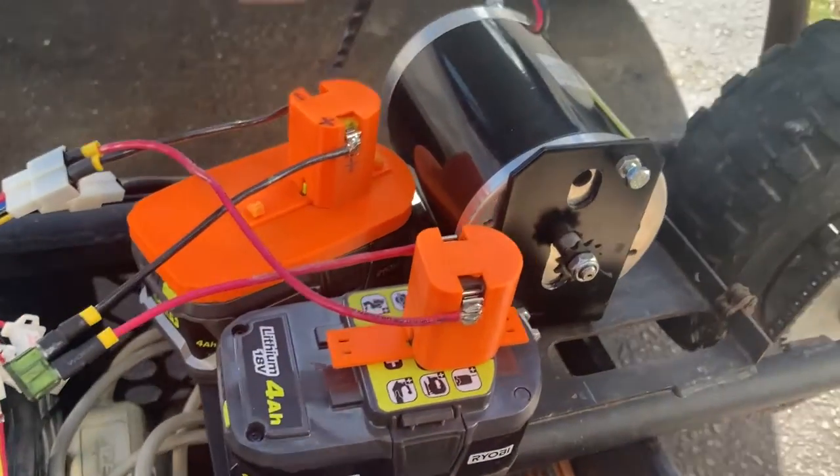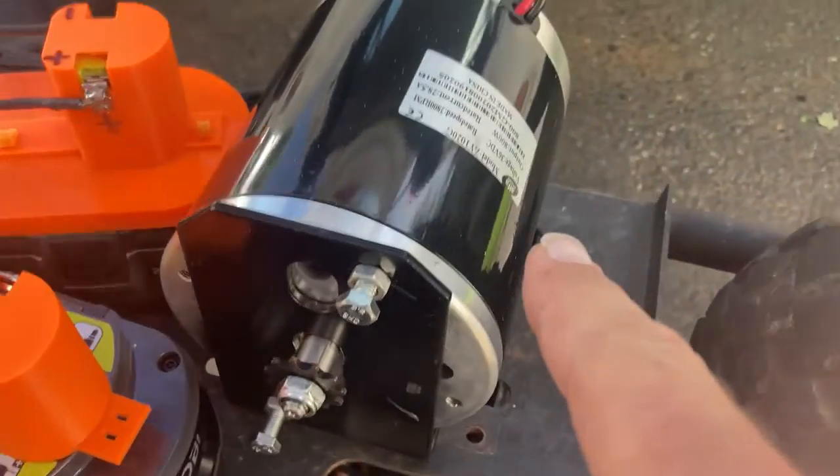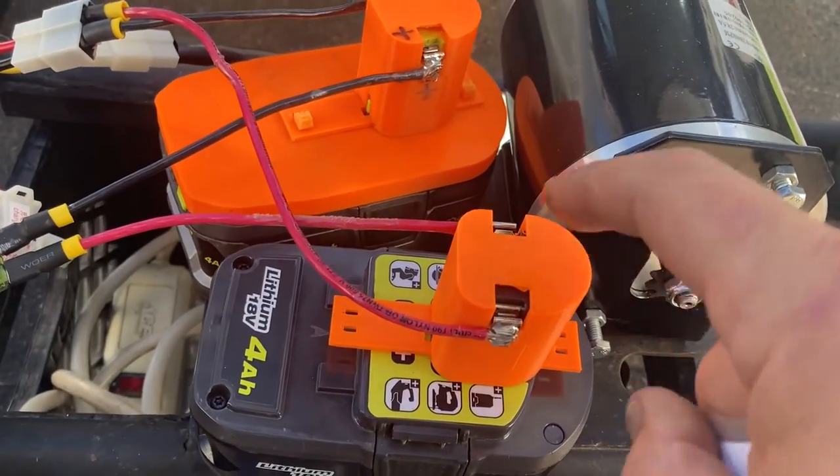Here we go — we've got an electric minibike. It's just an old minibike frame, but we've got a 36-volt 800-watt DC motor on here and a pair of 18-volt Ryobi batteries.